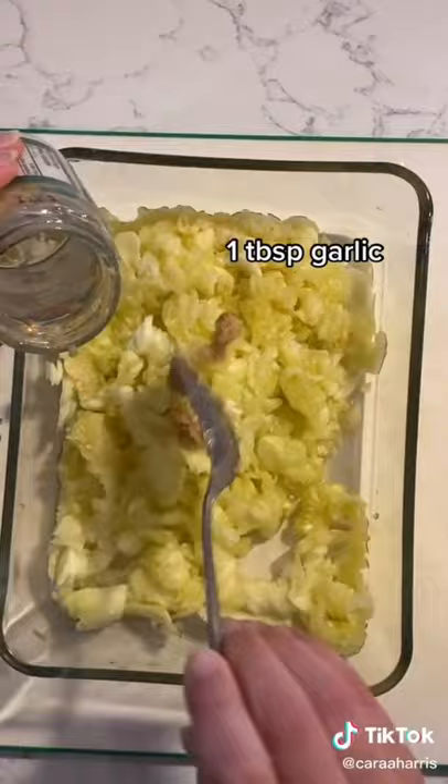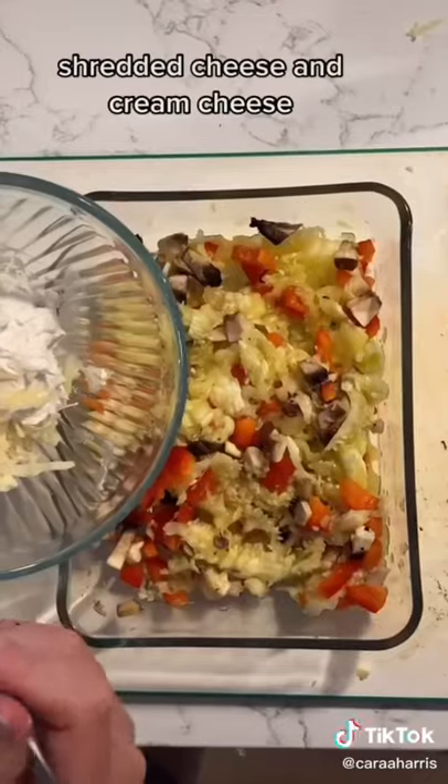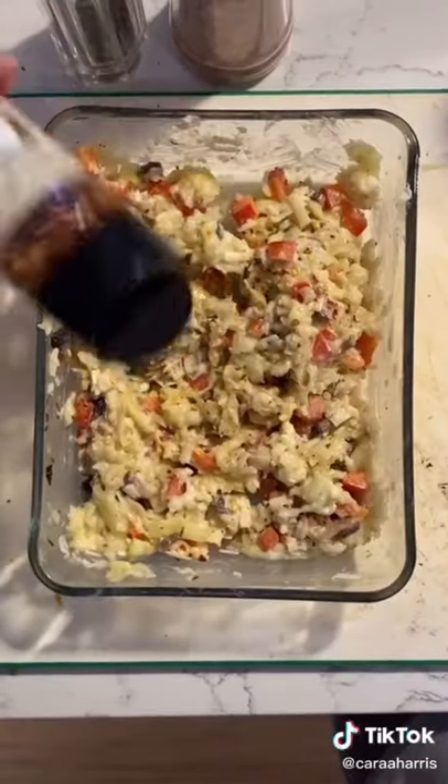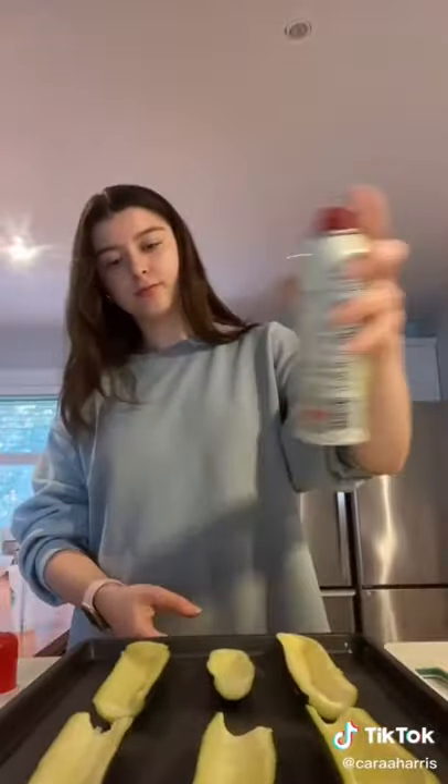You're going to add one tablespoon of garlic, any diced vegetables you want, and give that a good mix. You're then going to add some shredded cheese and cream cheese — make sure this is really well mixed. And to give it some spice, you can add chili flakes.